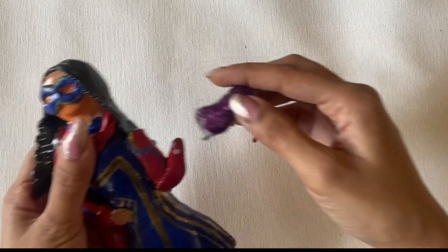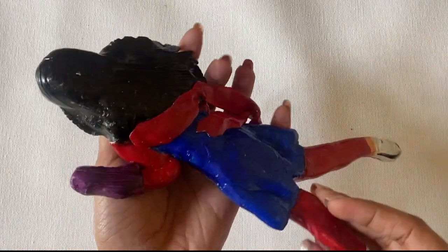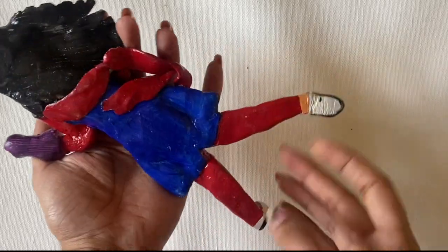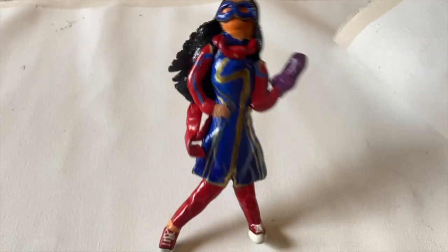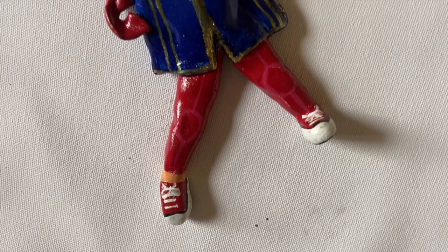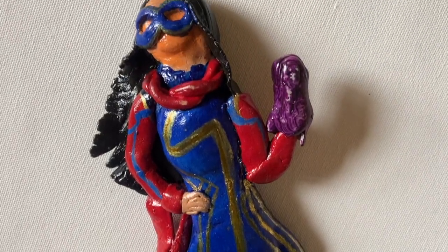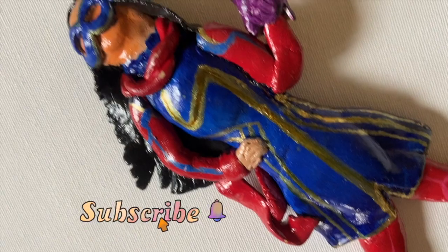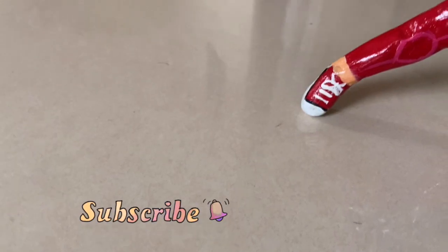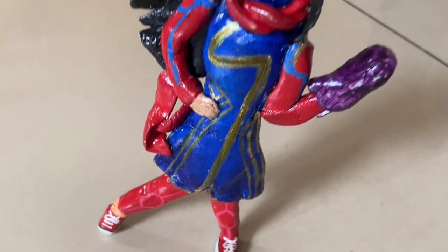Here is the final product — it is very cute! Do tell me how it looks. Guys, if you want other fun projects and DIYs, please tell me in the comment section below. If you liked this video, please like it and subscribe to my channel and turn on notifications to get regular updates. We will see you in the next video — till then, take care and stay safe.